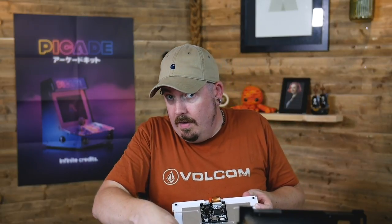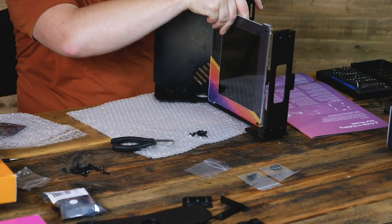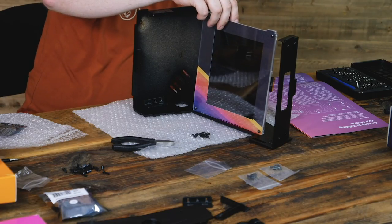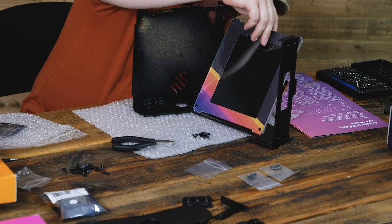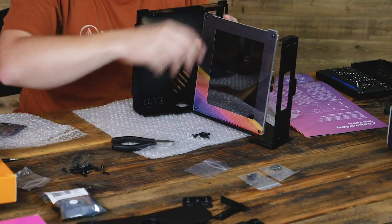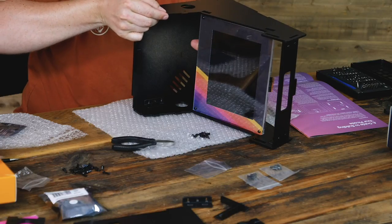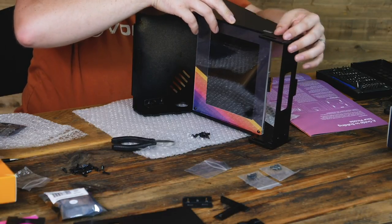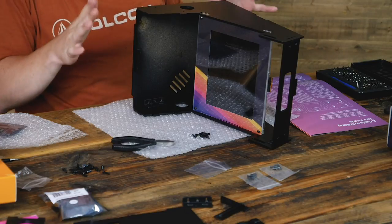Slot the whole screen assembly into the side of the casing — the side where you've assembled the driver board should be closest to the top of the cabinet, and the rainbow stripes on the front should be at the bottom right corner. It's going in that way, and once it's in it'll look something like that. It doesn't stand up on its own, so you can just rest this on top — just enough to hold everything in place. We're not screwing or bolting it yet, just not letting the screen fall.